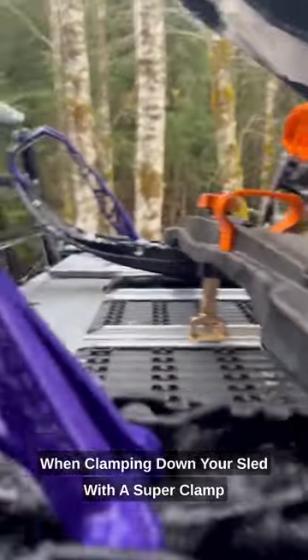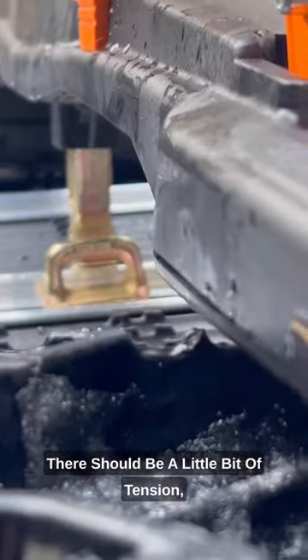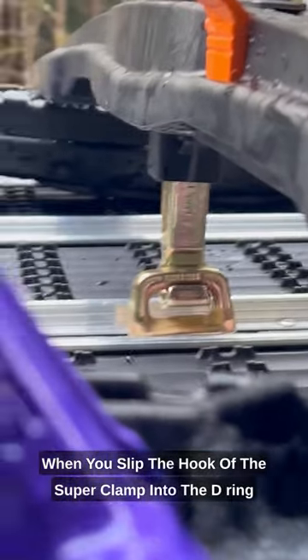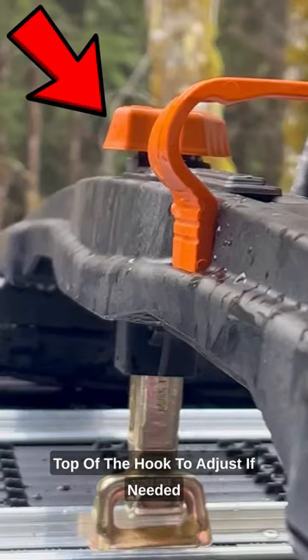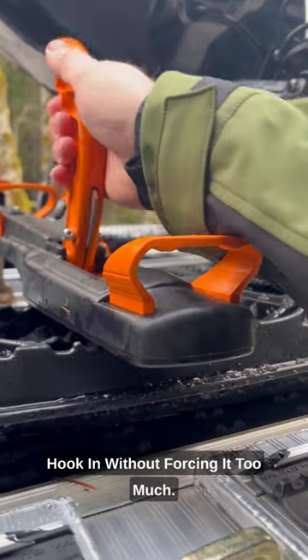Quick tip for sled deck owners. When clamping down your sled with a super clamp, there should be a little bit of tension when you slip the hook of the super clamp into the D-ring. Use the orange adjustment knob on top of the hook to adjust if needed. You should be able to get the hook in without forcing it too much.